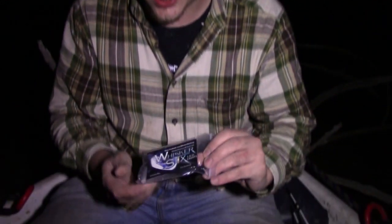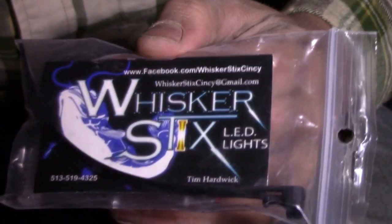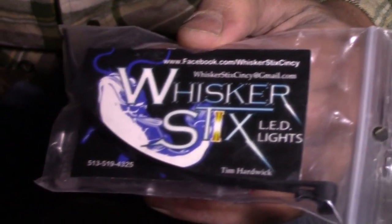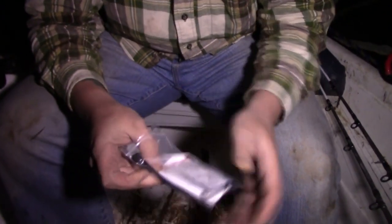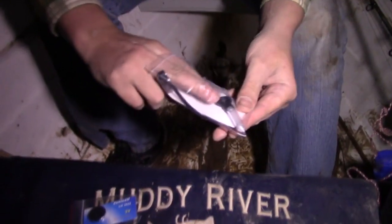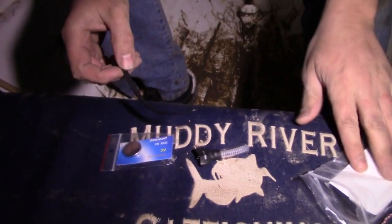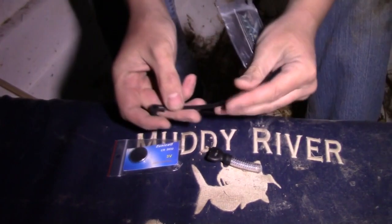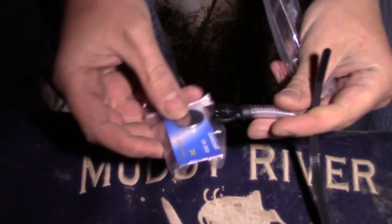Hey guys, we're out here setting up some mud sticks right now. We're actually going to be using the Whisker Sticks — this is a pretty cool product, you can do a lot of different things with it. This is from Tim Hardwick. You can get these by looking up Whisker Sticks on Facebook or check out Tim Hardwick's Facebook page. It's a little LED light — your battery just goes right in there and then you strap it on.